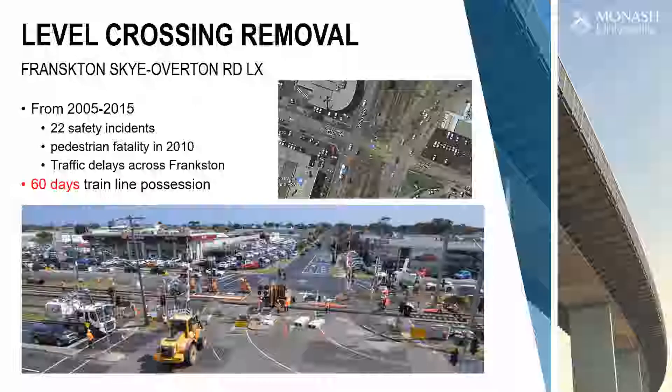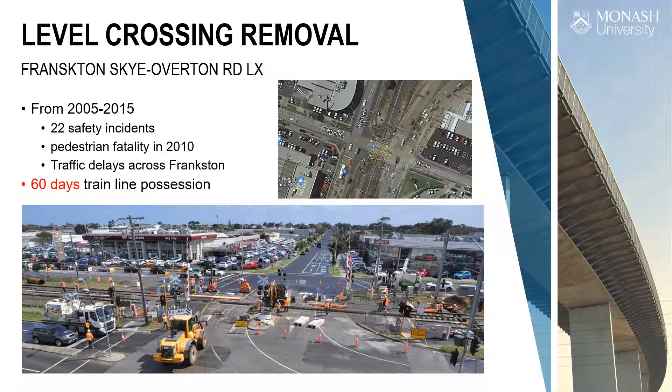This project emerged from a government initiative in Victoria — the state Melbourne is based in — to remove level crossings. There are a lot of metro trains running through Melbourne that share the road surface with vehicular traffic, pedestrians, and cyclists, and there are a lot of fatalities as a result. The government committed to getting rid of, I think, 55 level crossings across Melbourne.